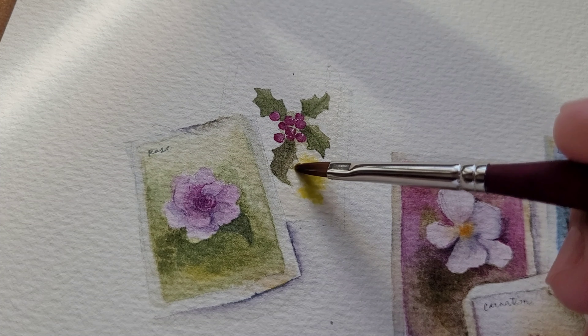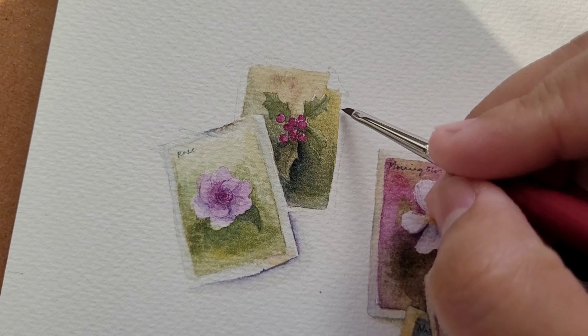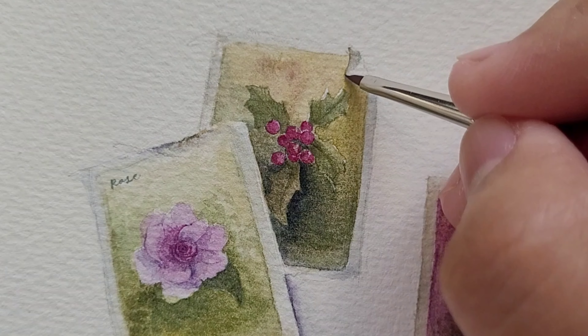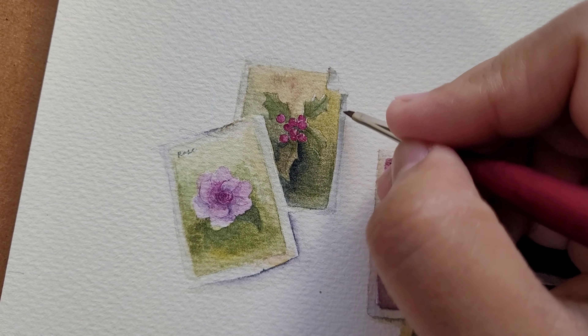I then added water to dampen the watercolor paper, then gently dab our diluted My Merry Blue Watercolor and let the colors mix. We'll then start to paint the borders and that little fold on the top right corner. Adding shadows will give these postage stamps depth to make them look a little bit 3D.